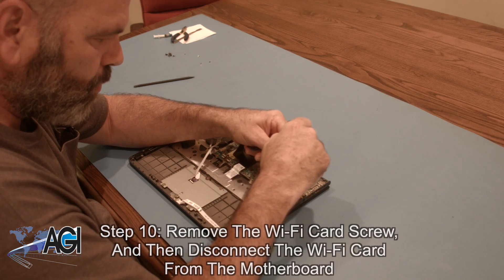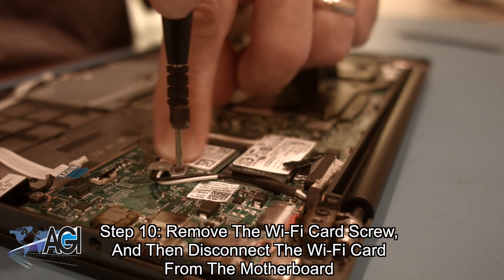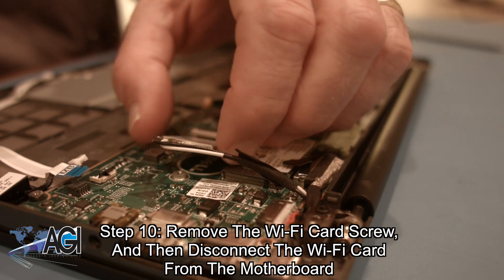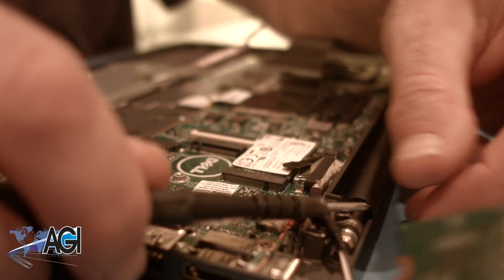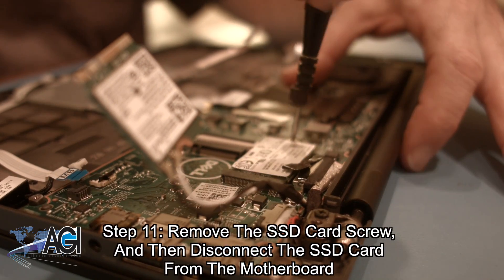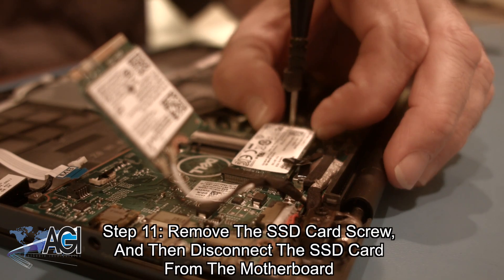Next, you will remove the Wi-Fi card screw and then disconnect the Wi-Fi card from the motherboard. Next, you will remove the SSD card screw and then disconnect the SSD card from the motherboard.